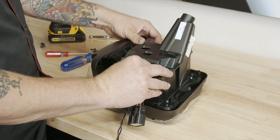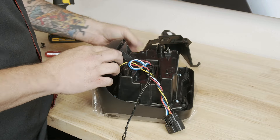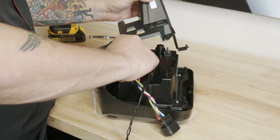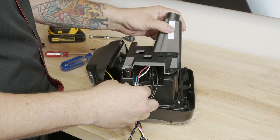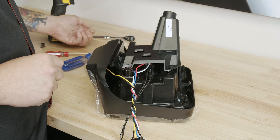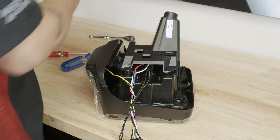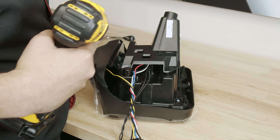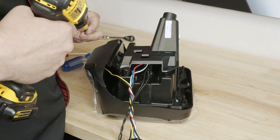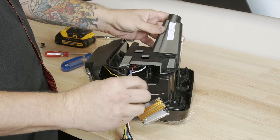Once you've got the clip on, note there are guide pins that correlate to holes here to help get the orientation correct. To get the screws threaded — because we're going into raw plastic — we do recommend using a power drill, keeping the clutch on its lowest setting. And with that, everything's transferred over and we're moving back to the Jeep.